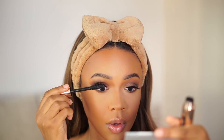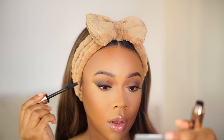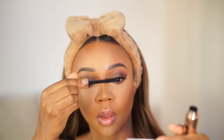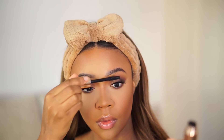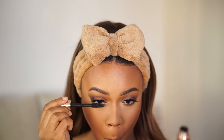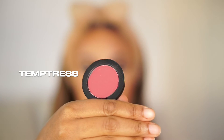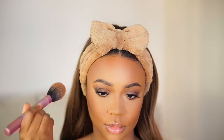Next I'm going in with the Ardell Wispies 4D mascara — I really like this one. I also love the Maybelline light pink mascara that was selling off the shelves. But I love this wand — the fat wands with really short bristles are great especially if you have short eyelashes. I'm using it on my top and bottom lashes.